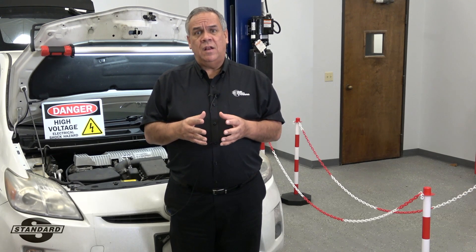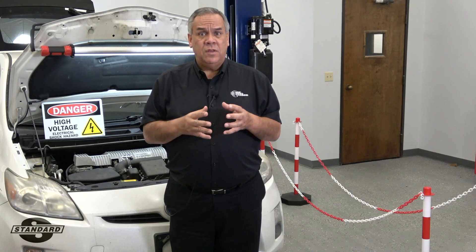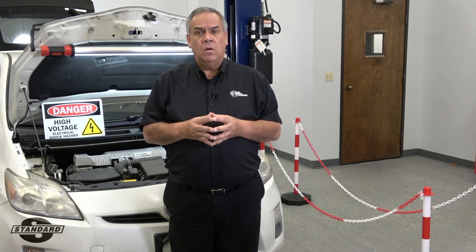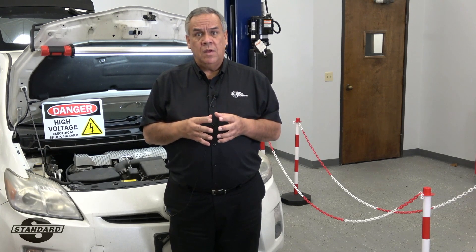A perfect example of why we do this is: I'm working on the vehicle today, I leave, and I'm not coming back the next day. Other technicians come in the next day that weren't there the day before. They have to be fully aware that this vehicle's high voltage system has been exposed. And this is why we do safing the area on hybrid or electric vehicles.